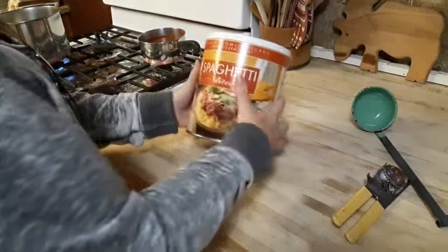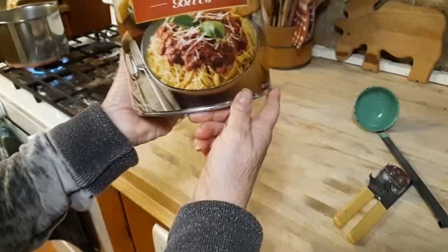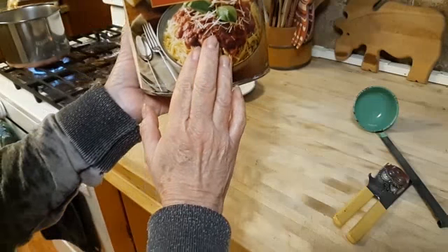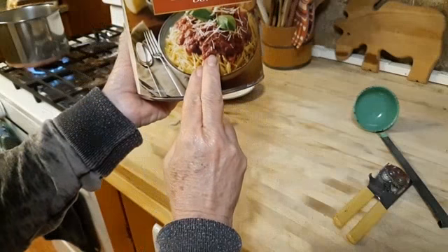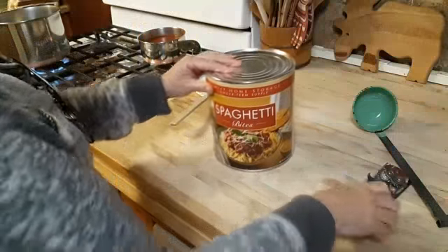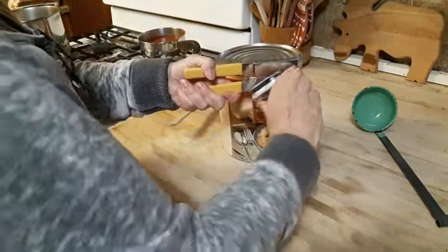Hello guys, so today we are going to be having Spaghetti Bites. This is from the LDS store, the Mormon store. These are super cheap. You cannot buy them on Amazon — you have to find an LDS store or you can get them from their website. But right now when I checked, these are sold out and they have no idea when they're going to be back in. I've never tried these. It's called Spaghetti Bites, and I think it's just spaghetti that's been all cut up and then you have to boil it.